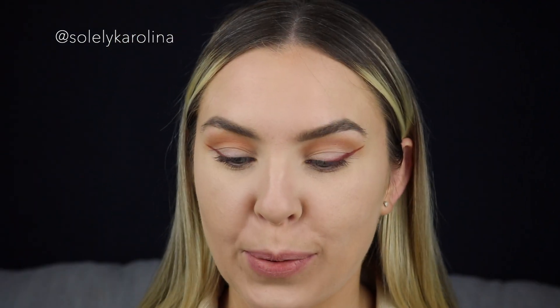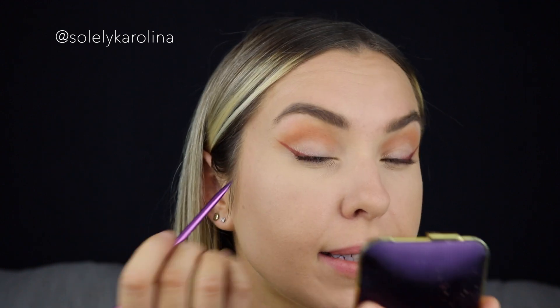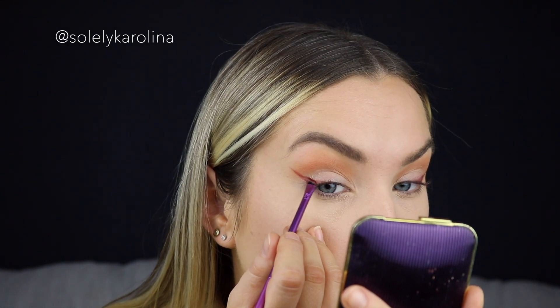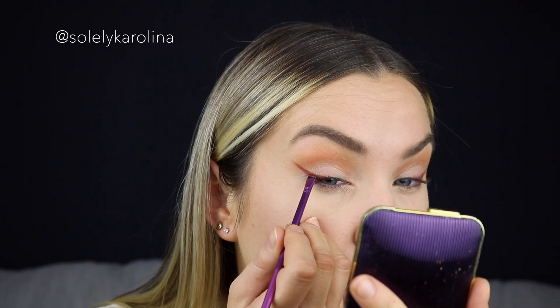We had to change the lens because it was doing some weird in-and-out focusing and I didn't know how to fix it. When I changed the lens I thought I was recording but I was not. Anyway, what I did was create the same wing — I'm now creating the same wing on the other side with this pretty burgundy shade.